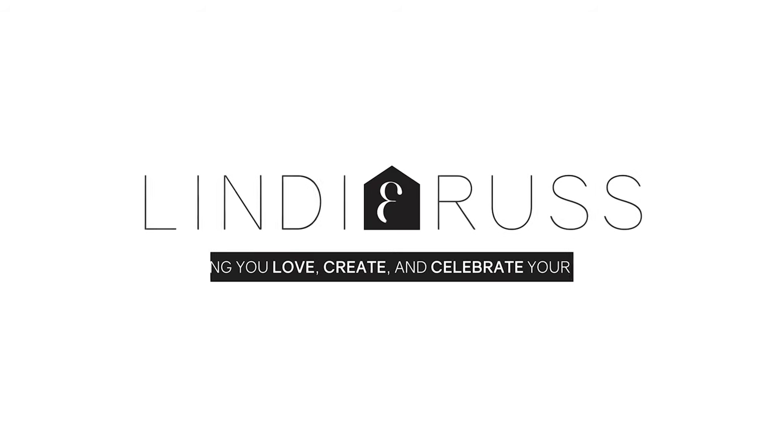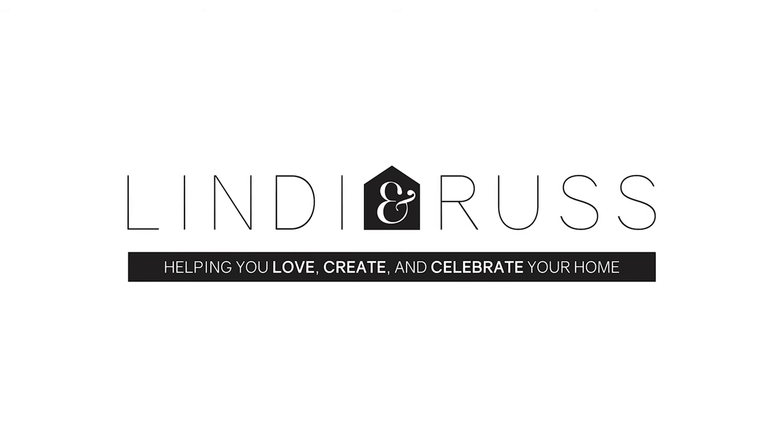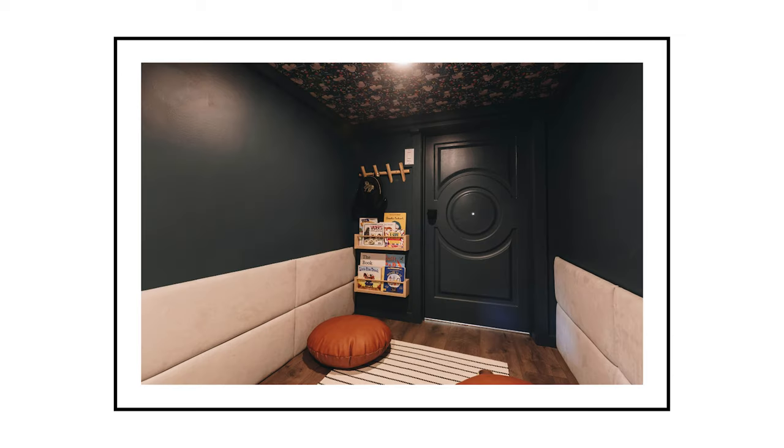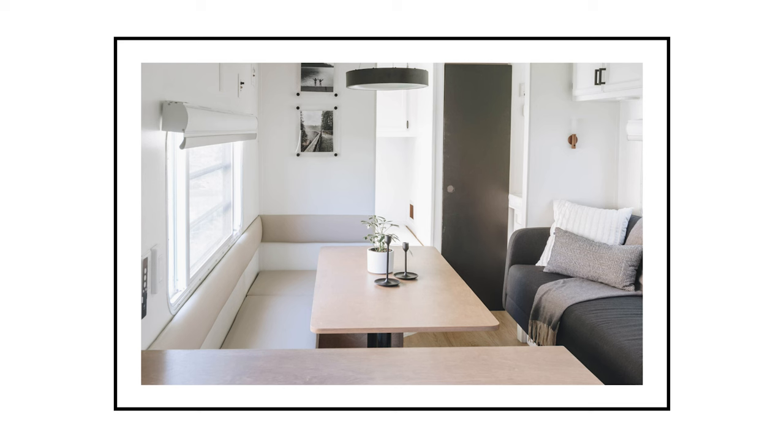I'm back again with another quick DIY tutorial. Today, we are learning how to do wall panels. We've actually done these wall panels in three separate spaces: as a headboard, in our kids' space, and now in a dinette. I absolutely love them. I love the look. I'm going to show you what we did for all three of those panels and the different materials we used.